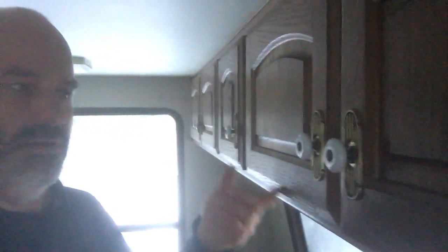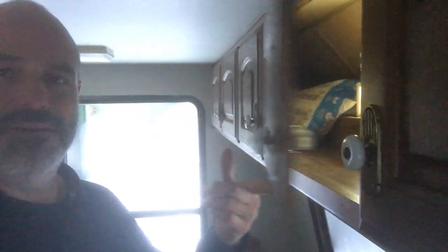All I did was flip that catch over, and now the cabinet will close — but I don't have to pull on the knob to open it. Very easy, quick fix. Did all the cabinets in the kitchen and up here in the top, the crow's nest of this fifth wheel, in probably less than 20 minutes — and that was figuring out how to do it. You can do it too.